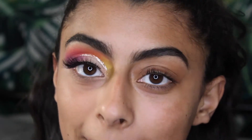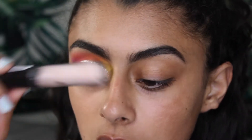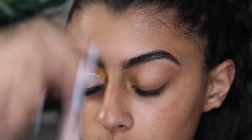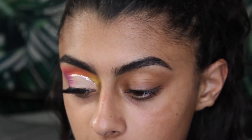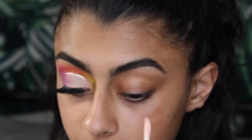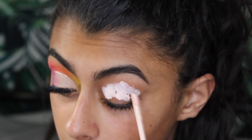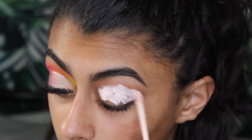Like always, I'm going to prime my eyes with the Essence I Heart Color Intensifying Eyeshadow Primer, and blend that in using my finger. I'm going to add a lot of this just because I want the colors to be as bright as possible.